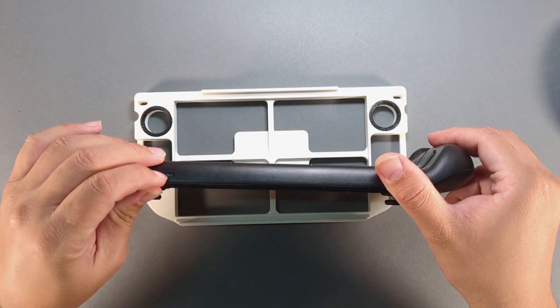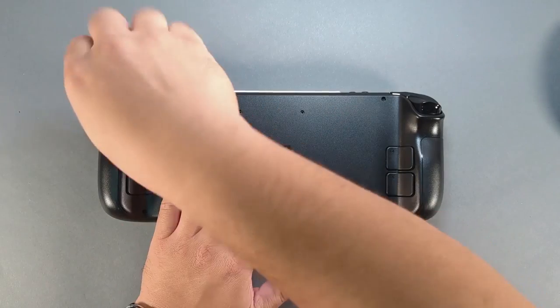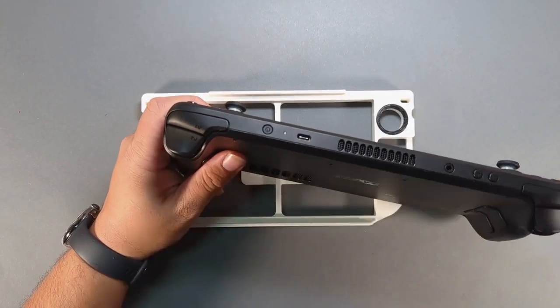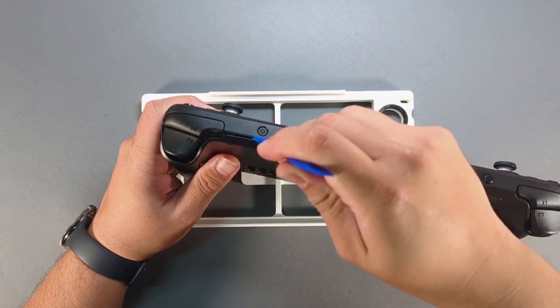Remove the SD card. Remove the eight screws from the backplate. Use a spudger, wedge it between the R1 bumper and the backplate, and then twist down the spine to release the clips.